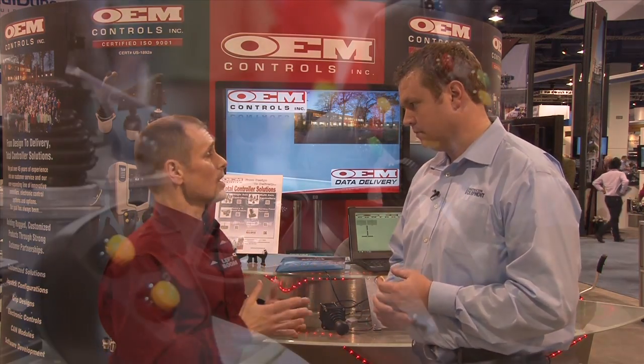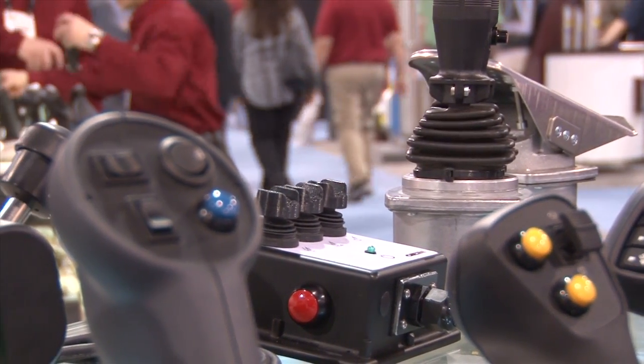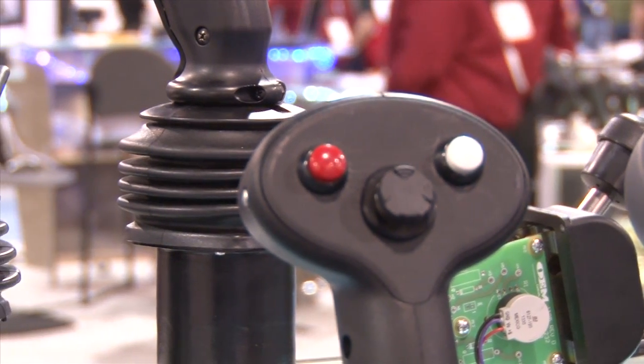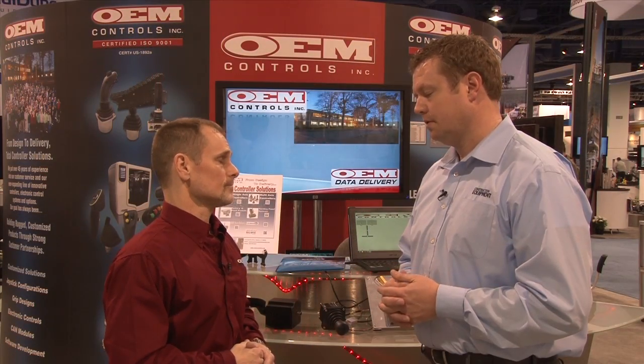So what's on the horizon for your company over the next 12 to 18 months? Aside from coming out with more handles, we are coming up with some new designed joysticks using the latest contactless CAN bus technologies as well as some valve driving technology — stepping up the technology for cost reductions and the betterment of our customers. He's Keith Simmons, and we are inside the OEM Controls booth here at ConExpo 2014 in Las Vegas. For more information, visit them online at oemcontrols.com.